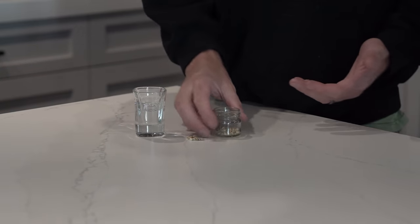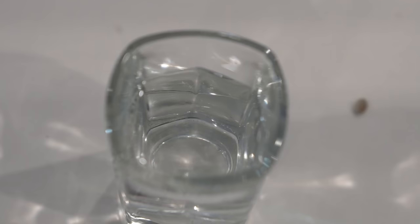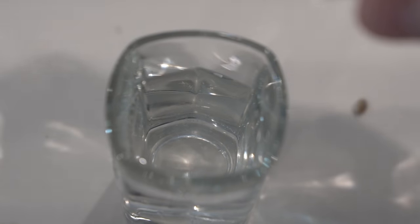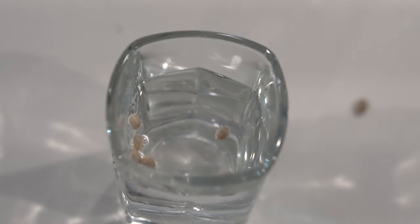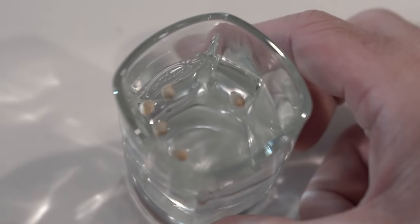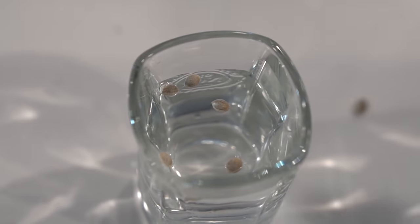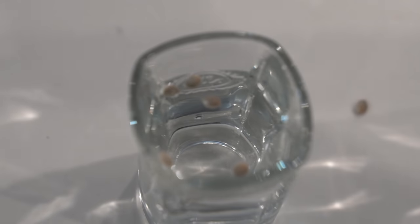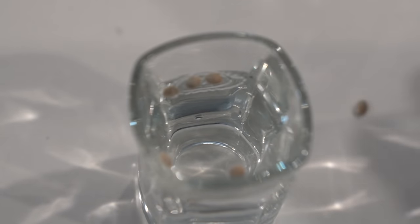Once you have that, you're going to put your water in the glass, take your seeds, and just put them in. As you can see, the seeds float on the surface of the water. That's the key to this whole thing — having the seeds floating. Now some seeds may naturally drop right away, and in my experience, if they sink immediately, they're probably duds, but that's not a guarantee.